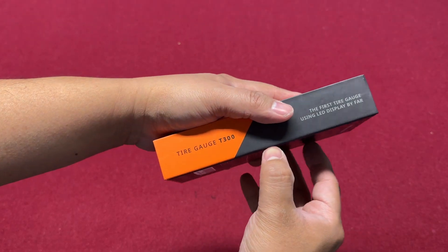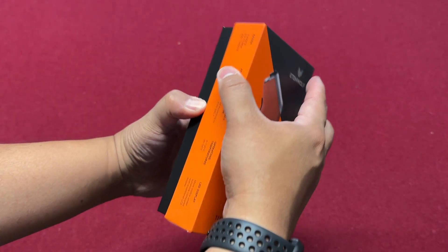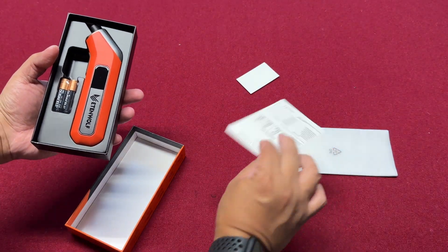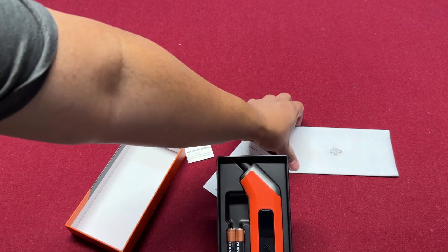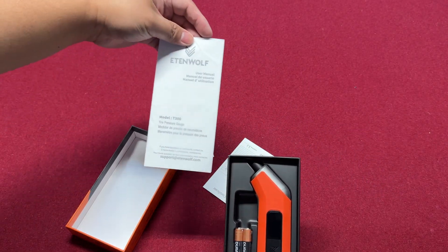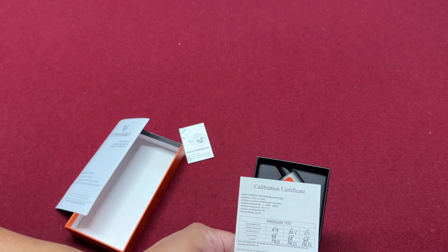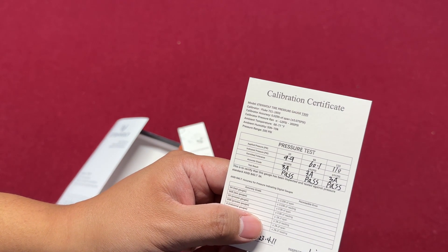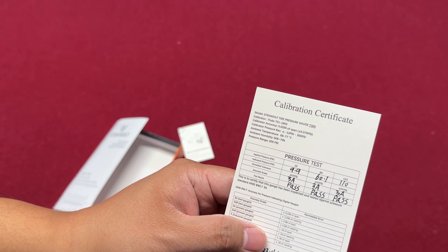Opening it up — it has the user manual as listed on the box, and it also has the calibration certificate in here, which confirms it is very accurate.